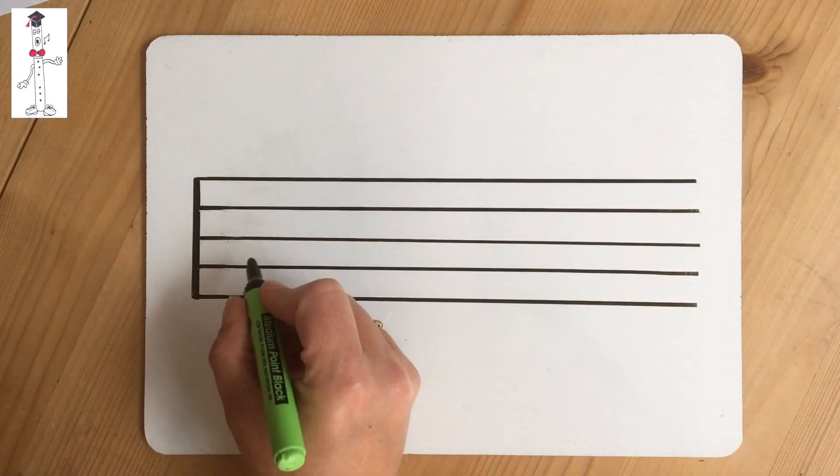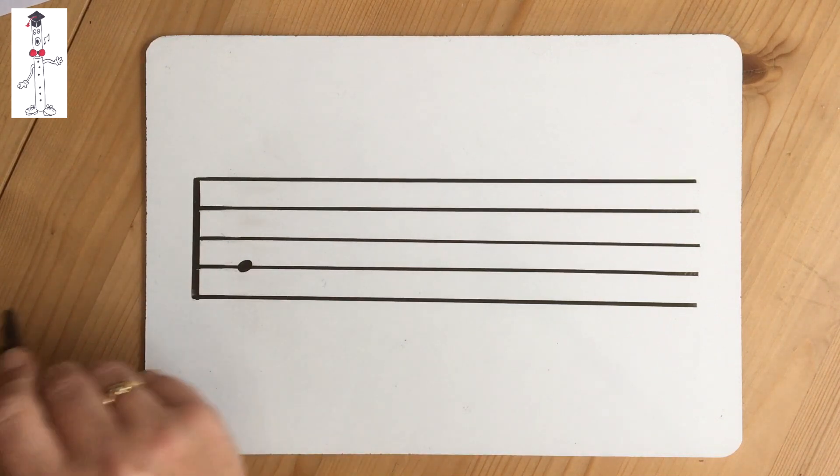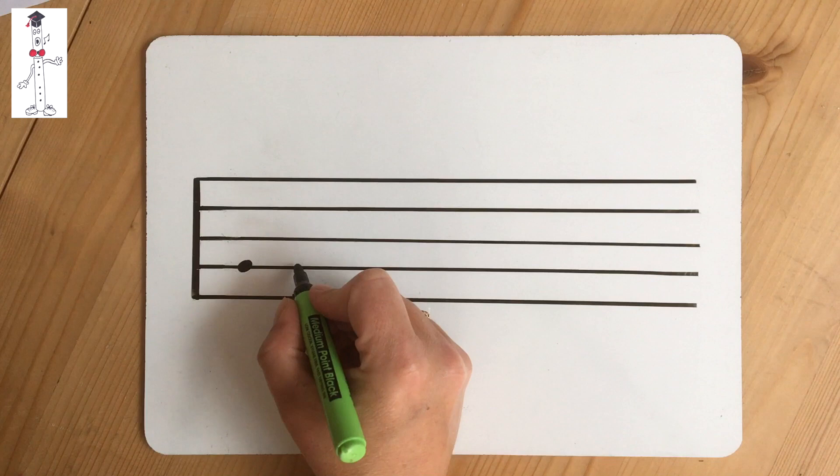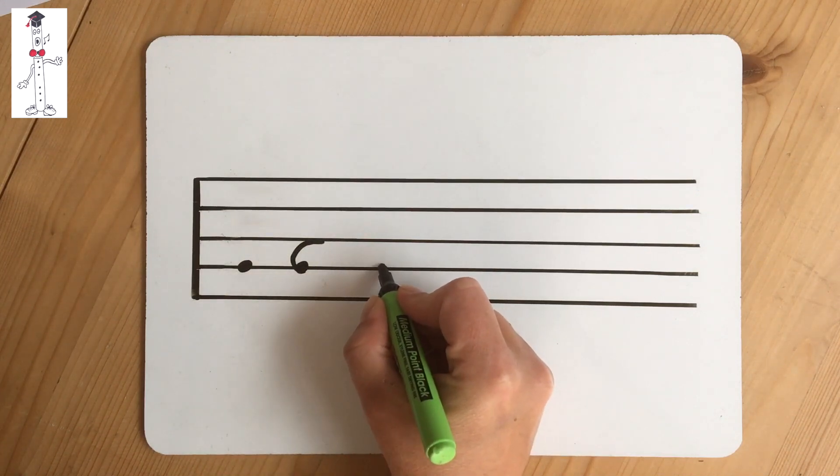Now I'm going to draw another treble clef, this time on the stave. First draw a little dot on the second line up — this is the G line. Now take your spiral up as far as the middle line, the B line.